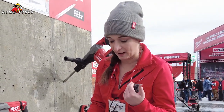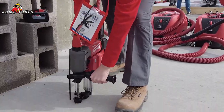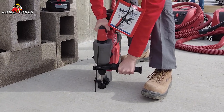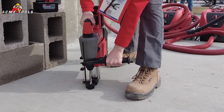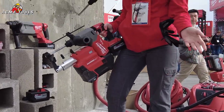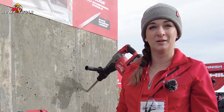Now we'll show you the drilling performance and wrap up that productivity and safety story. As you can see, not only is it faster drilling, but you've got dust extraction keeping the site clean as you work.